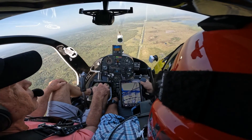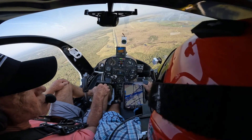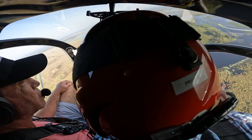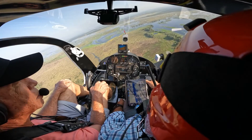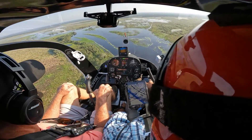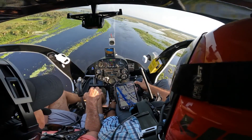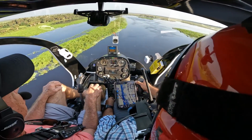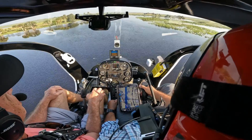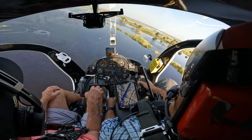We're going to come down here — just lower the collective. Clear right below. Switching to frequency. Turning the landing light on. Pretty calm out right now.